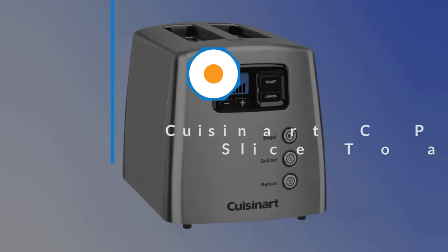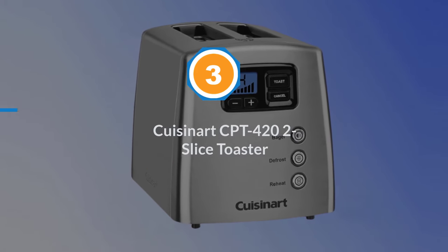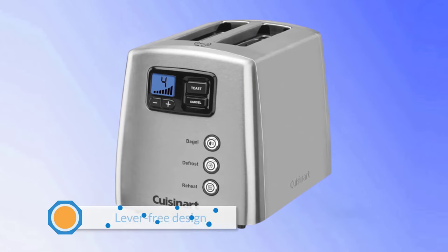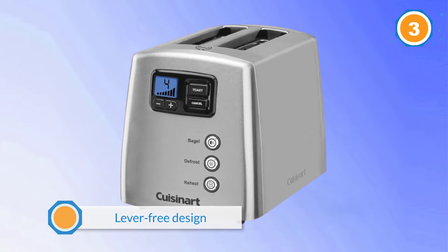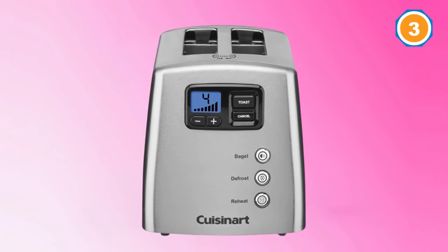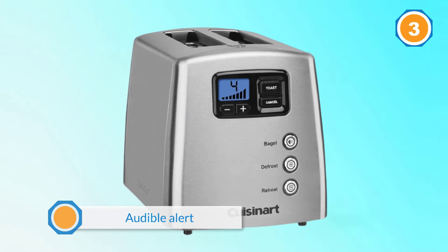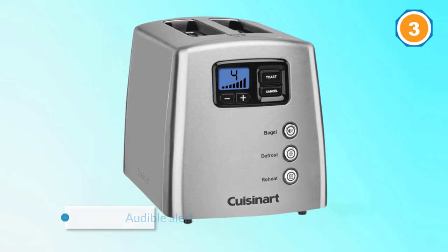Number three: Cuisinart CPT-422 two-slice toaster. This is the future of toasters, with a lever-free design that lowers and lifts the toast automatically. An audible alert lets you know when the toast is done. The LCD screen includes a countdown so you can see at a glance how soon you'll have toast to butter.